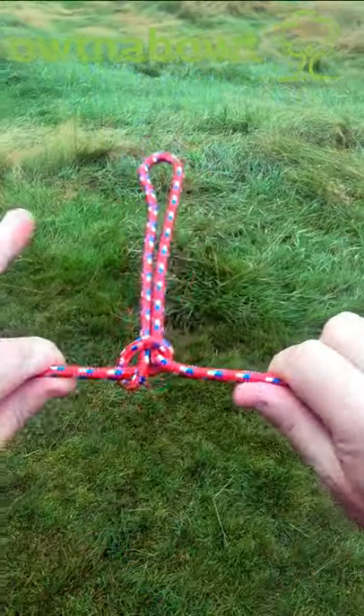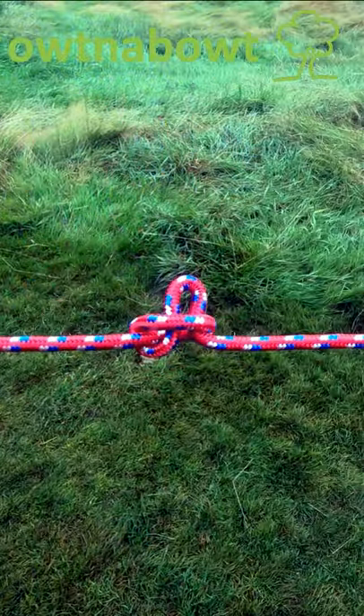And this gives me a slip knot. I'm going to take the working end.